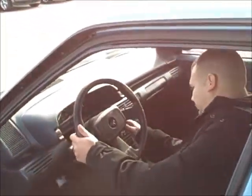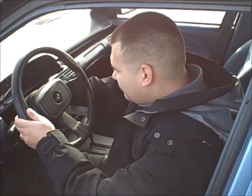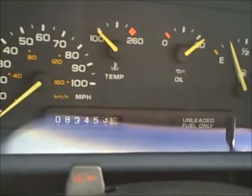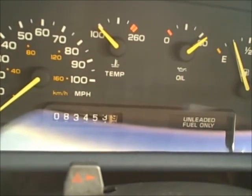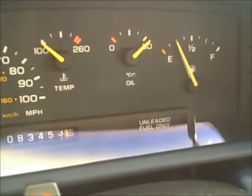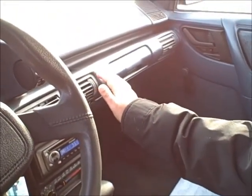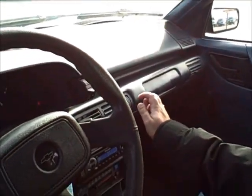Let's go ahead and start it up. Starts up, no problem. Got 83,453 miles. No popping when you hit the gas. Got hot air. I also ran it for a while last night to see if I could get AC in here, and it did get really cold. It definitely felt a lot colder than outside.